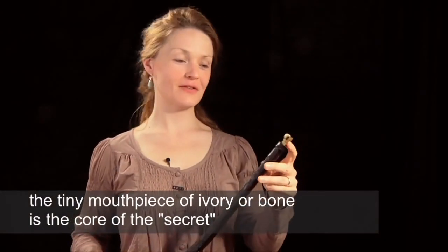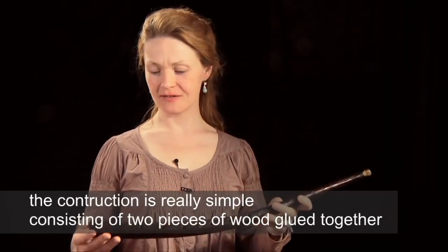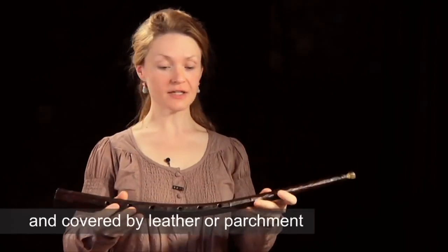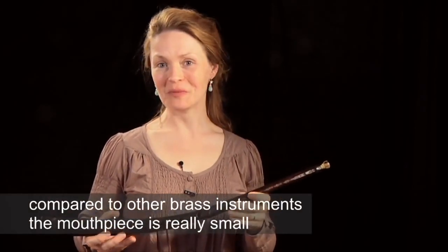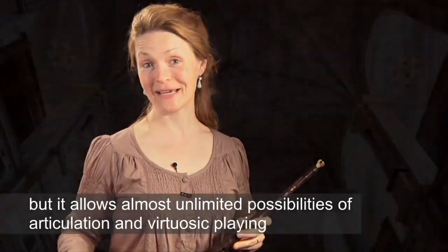The tiny little mouthpiece of ivory or bone is the core of the secret. The construction is really simple, consisting of two pieces of wood glued together and covered with leather or parchment. Compared to other brass instruments, the mouthpiece is really small, but it allows almost unlimited possibilities of articulation and virtuosic playing.